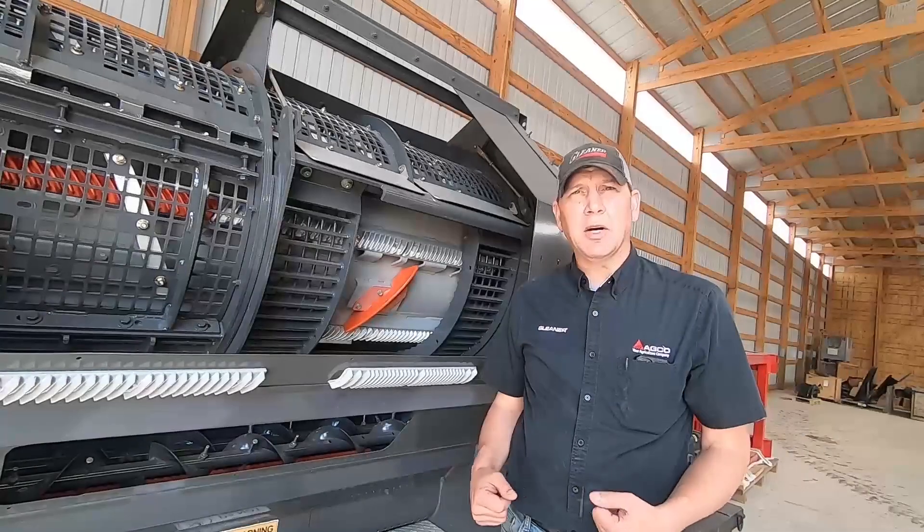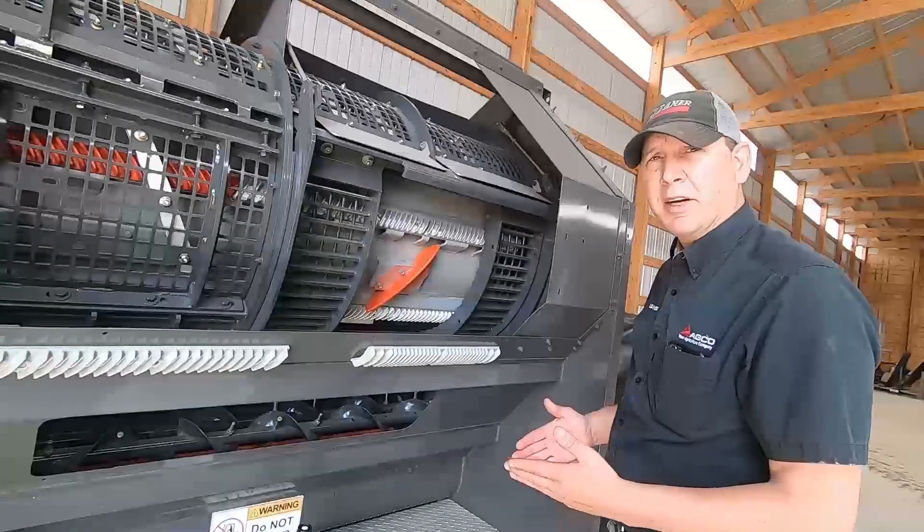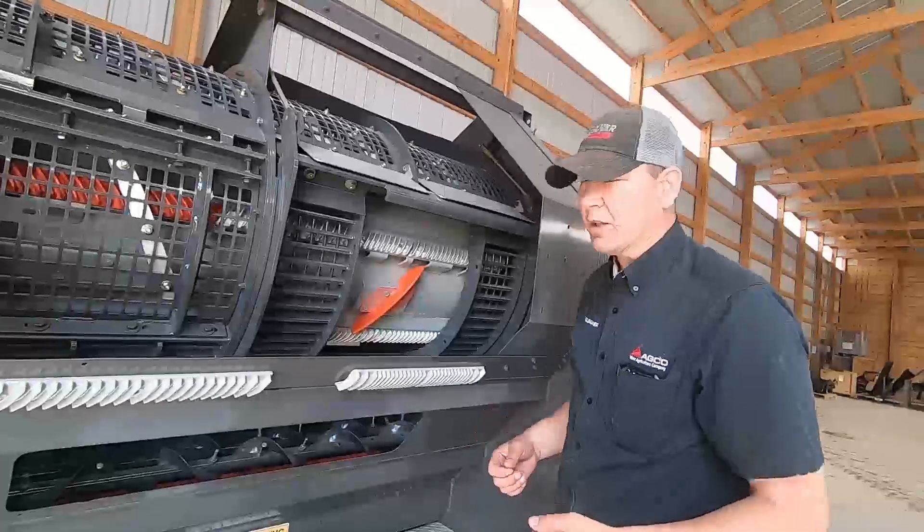In this video, we're going to talk about leveling the concaves. Leveling the concaves on the Gleaner Combine is very important — not just a Gleaner Combine, any combine — but we're going to be specific to Gleaner Combines.